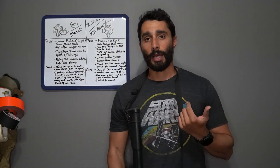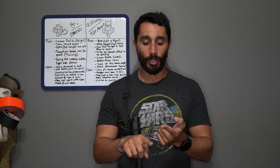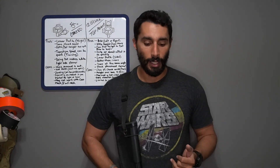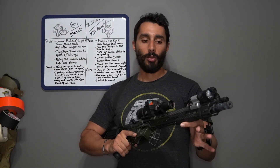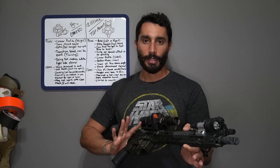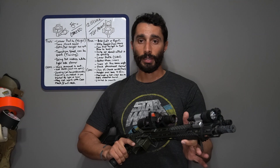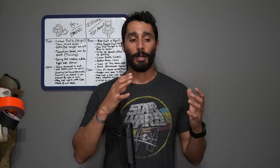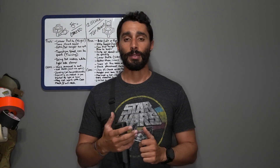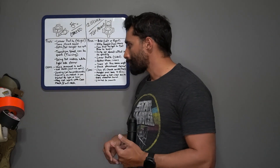Zeroing can be problematic. A lot of guys just guesstimate their zeros — but your zero matters. You need a good zero at a good distance and you need to understand your holds. With the optic canted at 45 or 33 degrees, you need to stabilize the gun consistently to get good shots at that distance. I recommend mounting a bipod and using a bubble level to stabilize the firearm in that canted orientation so you can get a proper zero.